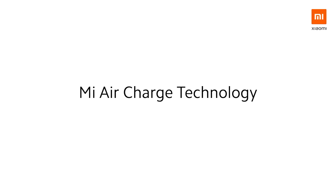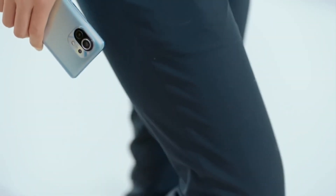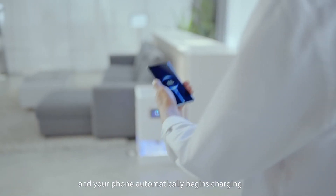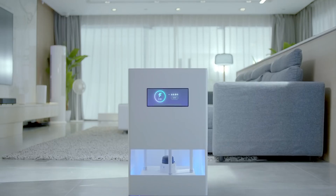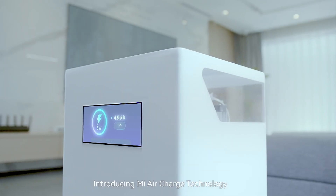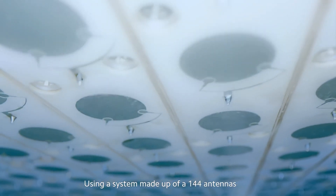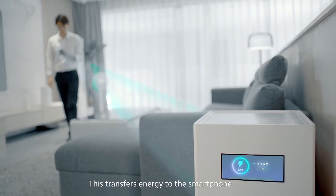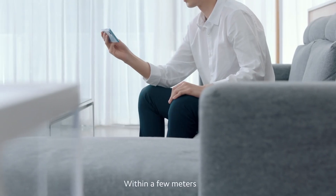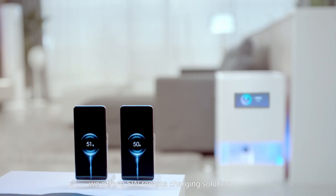Let's talk about Xiaomi's brand new Mi Air Charge technology, which seems pretty insane. Breaking down some of the key elements: it's a charging base that looks pretty large, and it can offer up to five watts of remote charging. The way it works is through a system of 144 antennas that transfer energy in the form of extremely narrow millimeter wave beams.